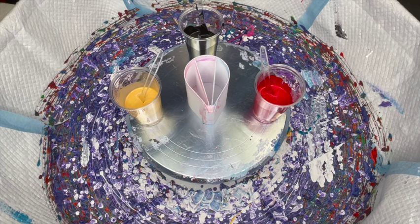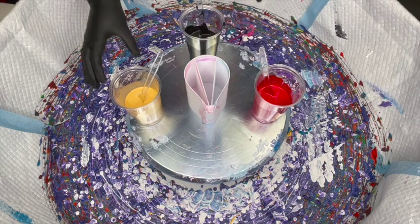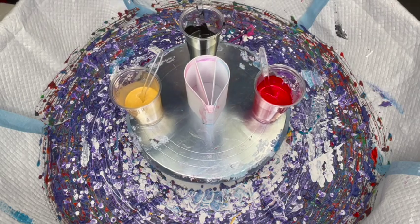Welcome back, and if you're new to the channel, welcome — glad to have you. Make sure you hit that subscribe button so we can be friends. We are painting today and we're going to use my three-chamber split cup. Color-wise, these are all Liquidex paints: cadmium red deep hue, mars black, and gold. I'm going to keep this one simple — just three colors — and put them in the same order into the split cup.